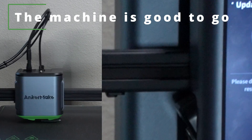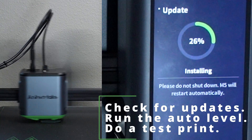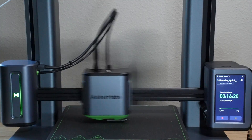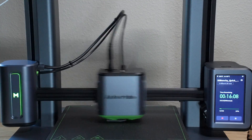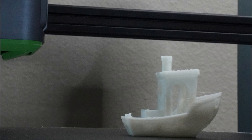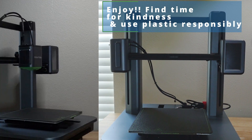The machine is good to go. Check for updates, run the auto level, and do a test print. Enjoy. Find time for kindness and use plastic responsibly.